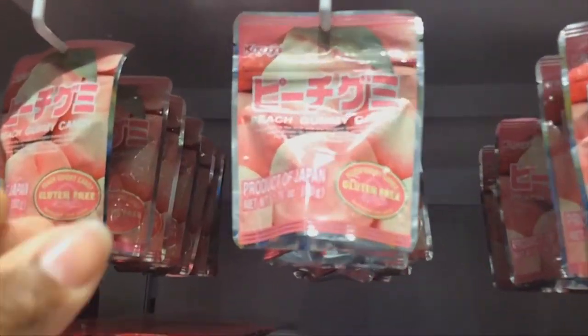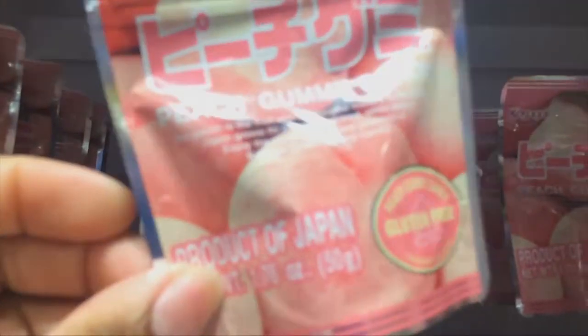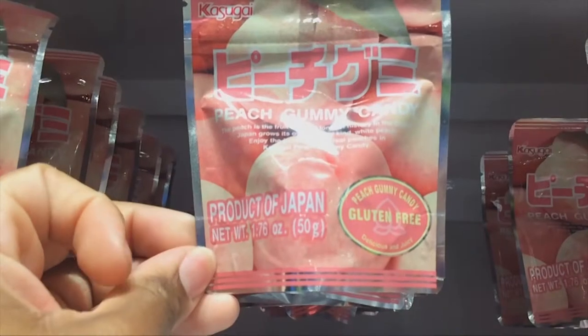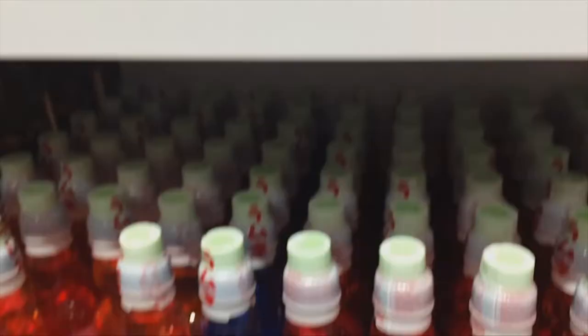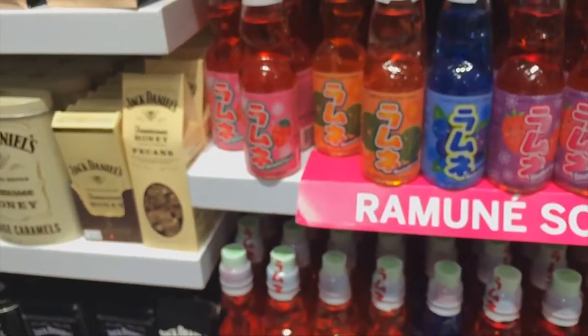We are in here, and this is the awesome part about these stores. Check it out — Product of Nippon. I can't focus right now because my hand is holding the camera. That's pretty awesome. Got the Pockies, the Ramune soda. I actually kind of want to take one with me, but I'm not sure what flavor to get.